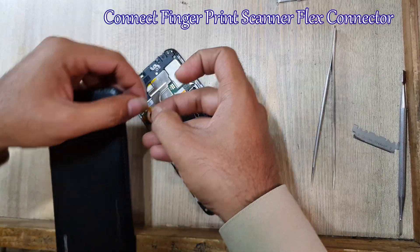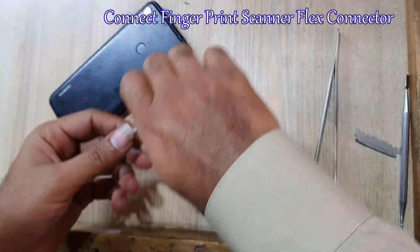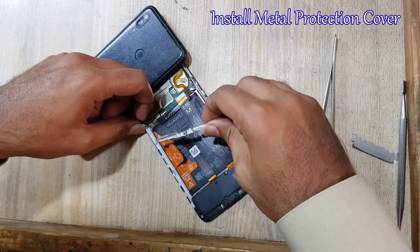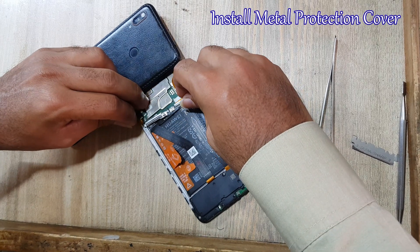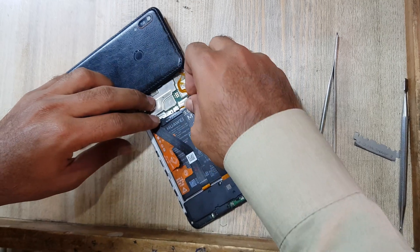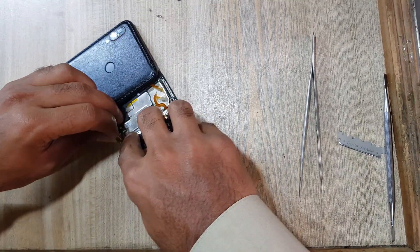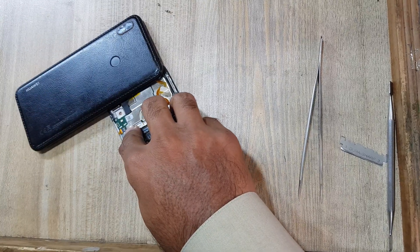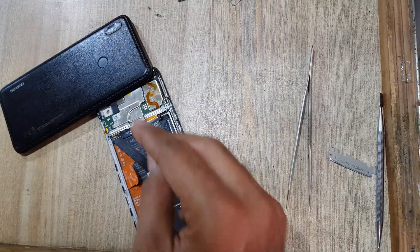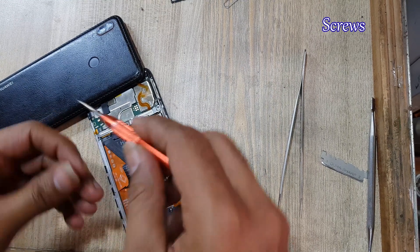Connect the fingerprint scanner flex connector. Install the metal protection cover. Put back the screws on the metal protection cover.